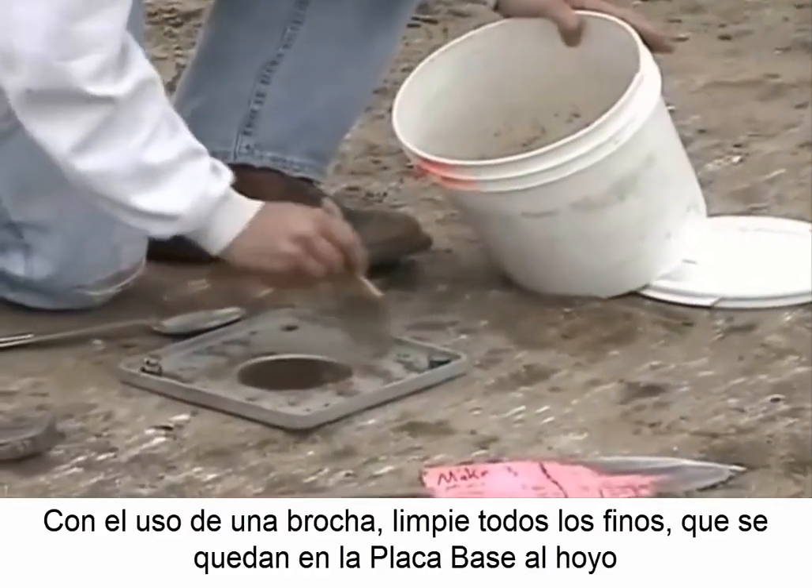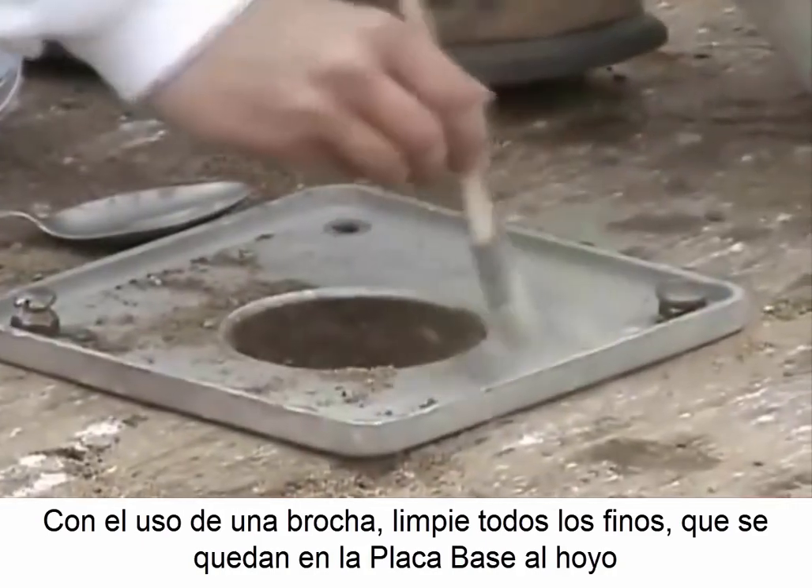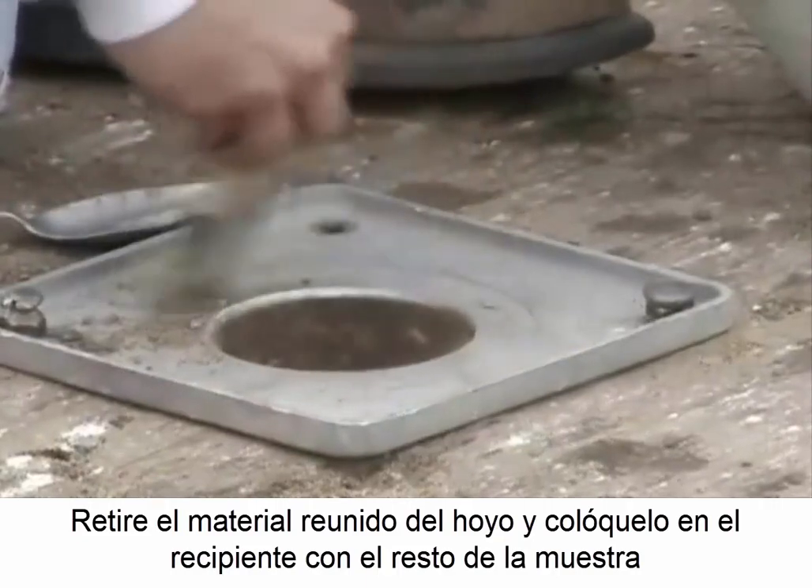With the use of a brush, sweep all fines remaining on the base plate into the hole. Remove the material brushed into the hole and place it in the container with the rest of the soil.